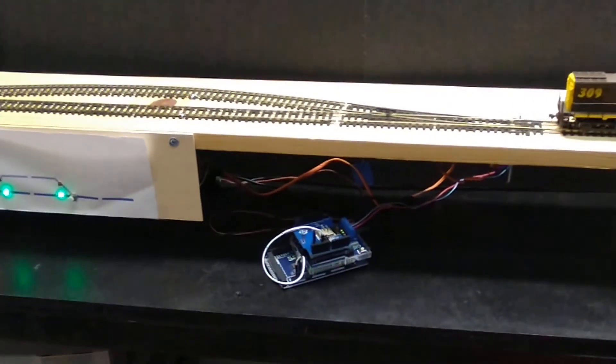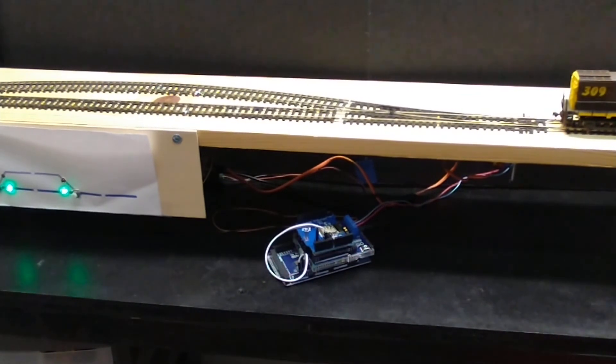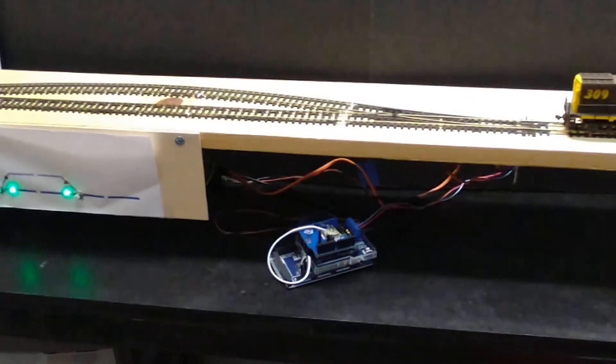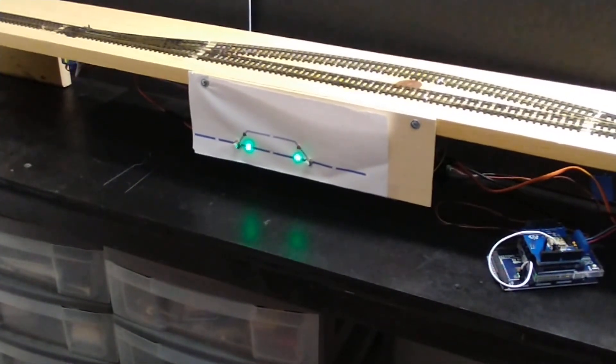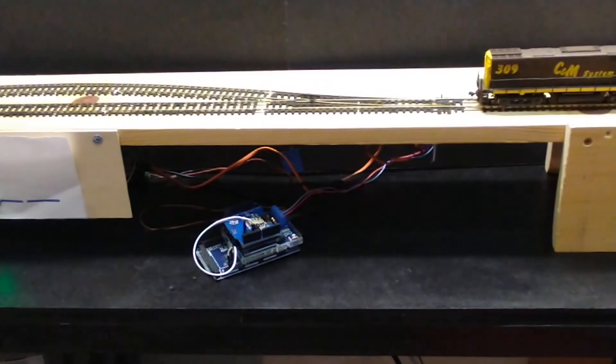I've got five volts going into that, but then there's another — I think it's 15 volts — going into the motor shield to supply AC to the track for the switches. It's just a five volt connection into the Arduino with some programming. So there you go.